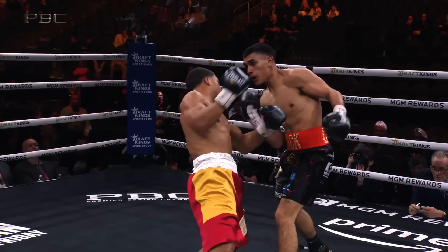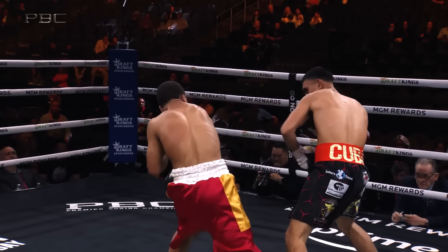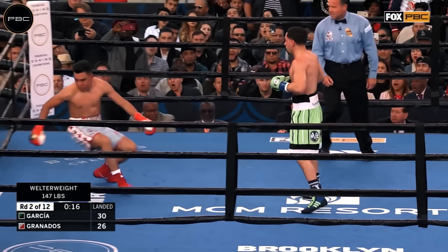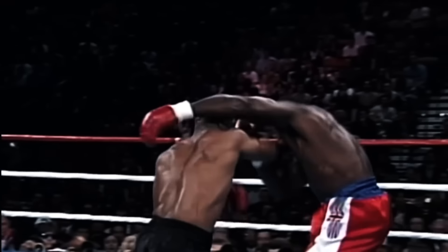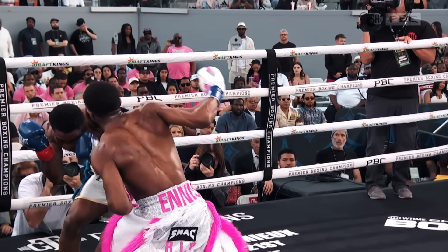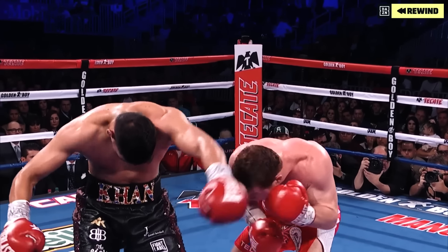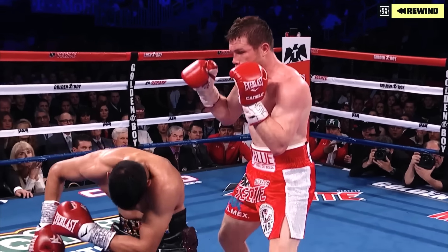Hello Skillet Boxers. Today we are looking at perhaps the most destructive punch one can land in the sport of boxing. A favourite for shorter boxers, but also a weapon with many different applications. Today we will go through the mechanics, different scenarios, and the pros and cons of this instinctive knockout punch.